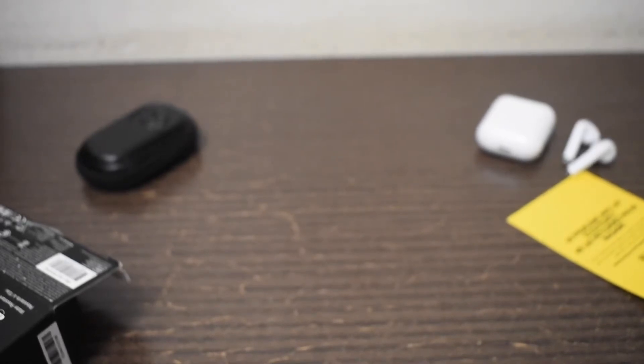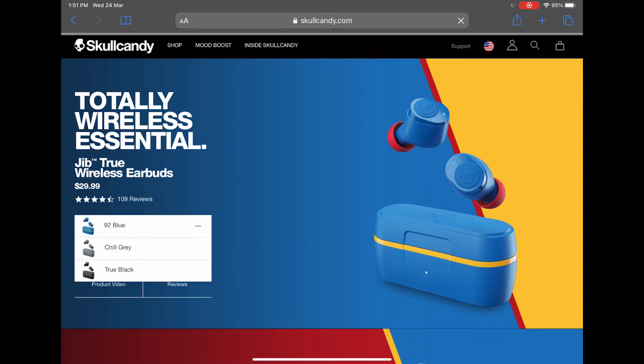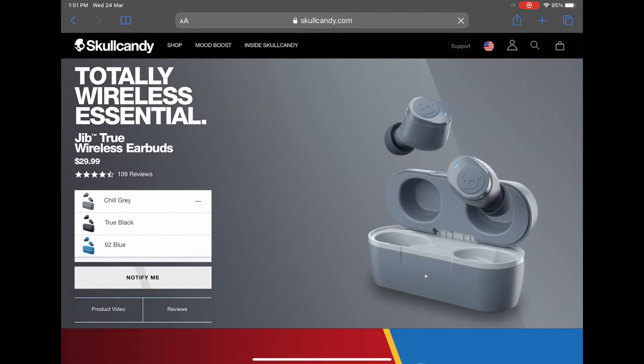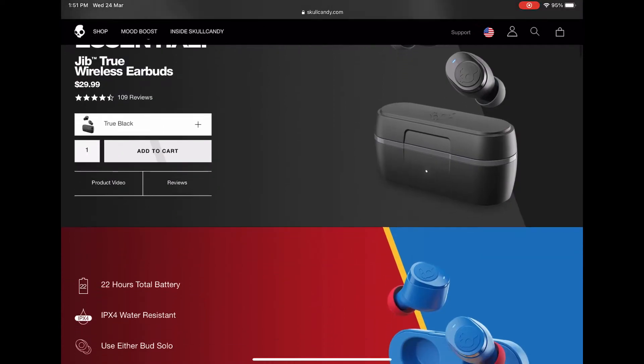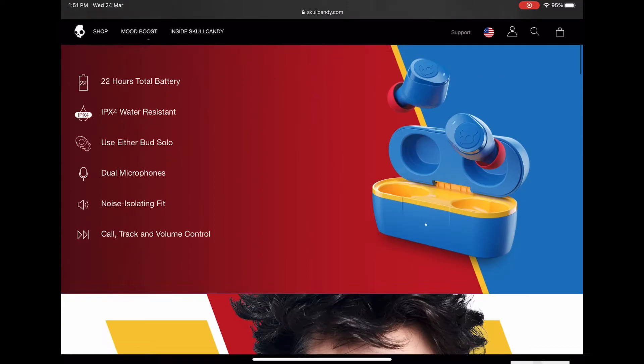Now let's get into the specs. They come in at only $30, which is fairly good. You get three colors: the 92 Blue shown on screen, the Chill Gray which is a charcoal-ish color, and True Black which is all black with a little gray. You get 22 hours of total battery life — six hours in the buds and 16 hours with the case — IPX4 water resistance, noise isolating fit, and Bluetooth 5.0.